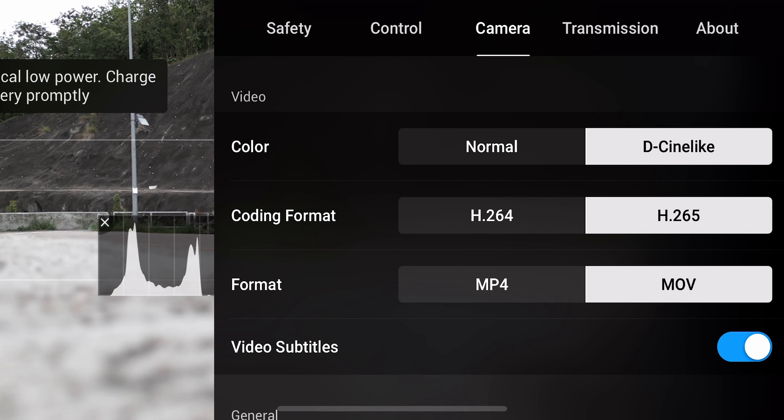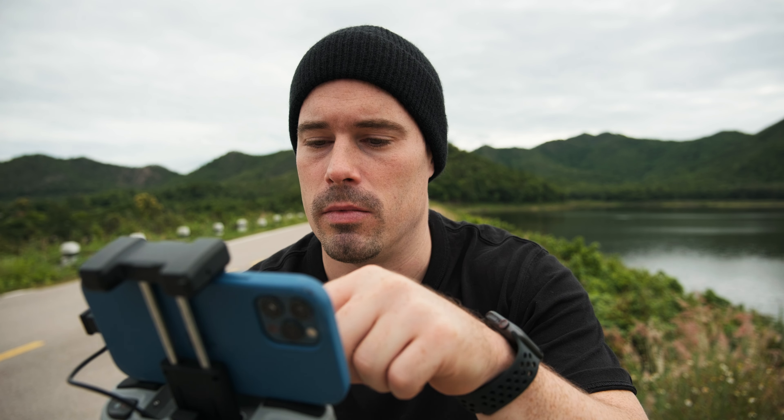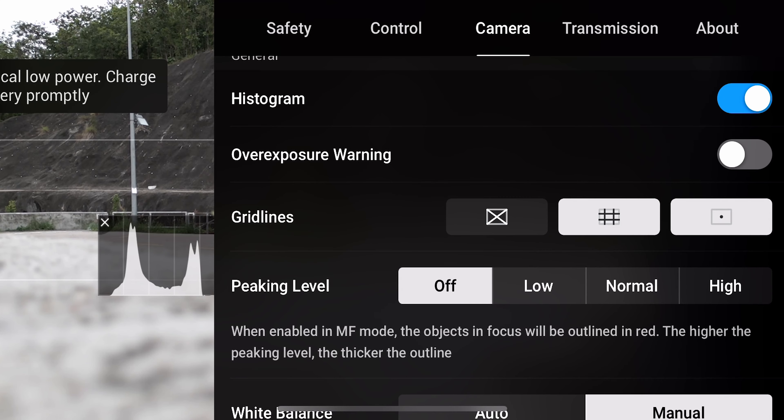My second tip is to choose the right settings. I set color to Cinelike and the coding format to H.265. For format I chose MOV because I'm a Mac user, but if you're a Windows user choose MP4 — it just makes it a bit easier to work with.